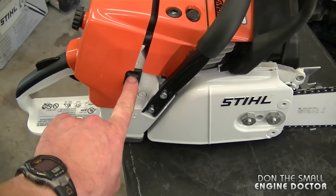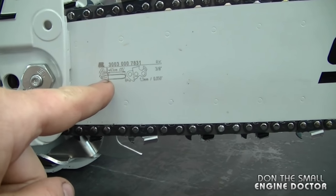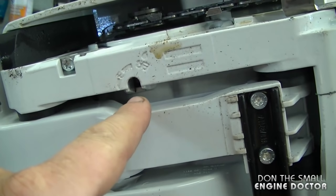It does have an adjustable carburetor. This is a 24 inch bar as mentioned earlier — it is a 3/8 pitch, 50 gauge, by 84 drive links, and it does have a rim sprocket.